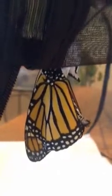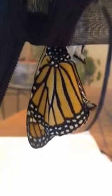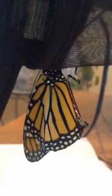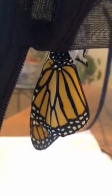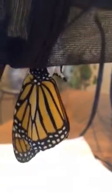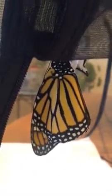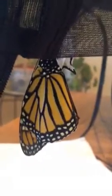My butterfly book advises that they don't fly in the rain, so you can keep them one day in your cage with some Gatorade on cotton balls for them to eat until it's sunny and clear enough for them to fly and get released outside, so I might do that. Isn't it pretty — it's just about flat.